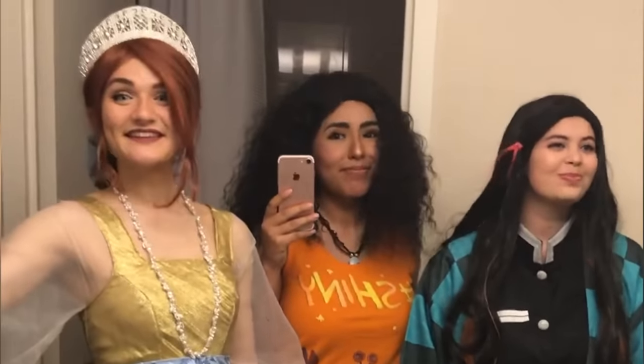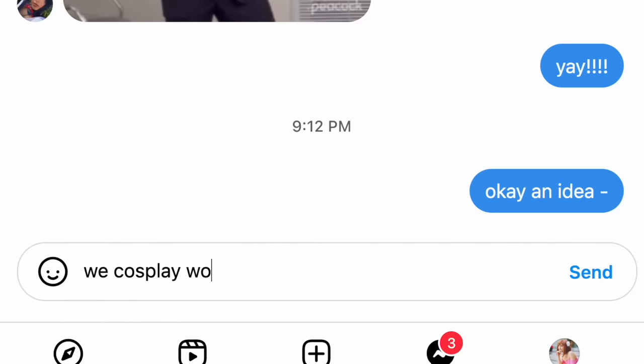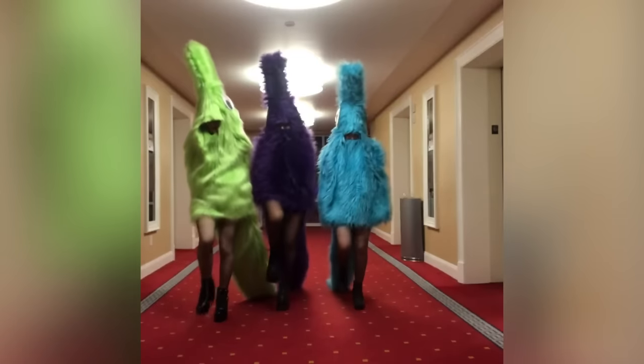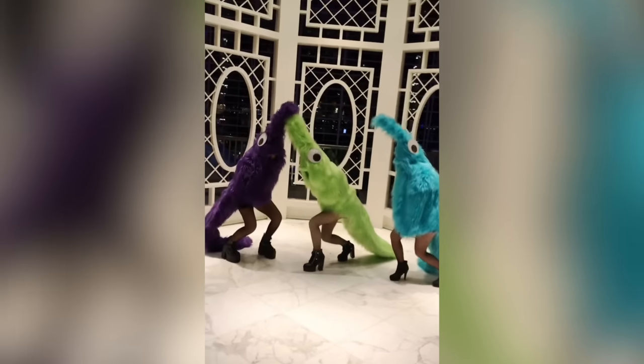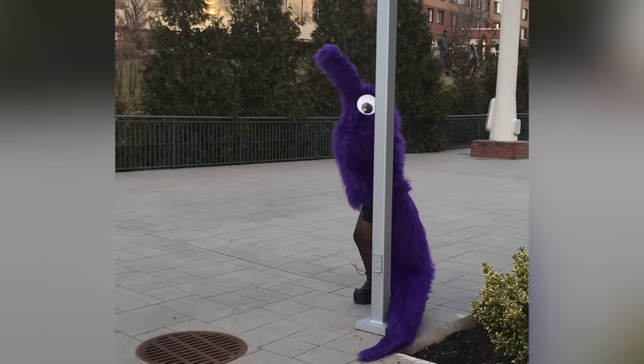Why in the world am I making a giant worm suit? Well, a bit of backstory. Three years ago, my friends and I went to CatsuitCon for the first time. It's this giant anime convention in Maryland, so I kind of proposed jokingly, like, hey, what if we cosplayed worms on a string? And that turned into us making three full worm fursuits and legitimately having one of the best times ever. You might have seen some of these videos online — I posted our worm suits and they went viral on TikTok. To this day, it's probably one of my favorite costumes that I've made.